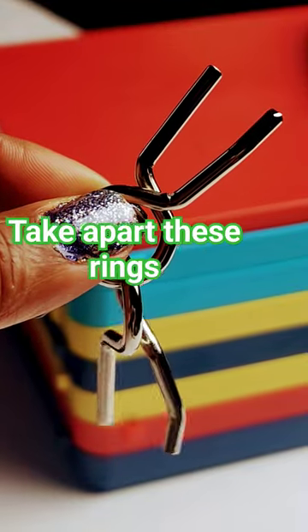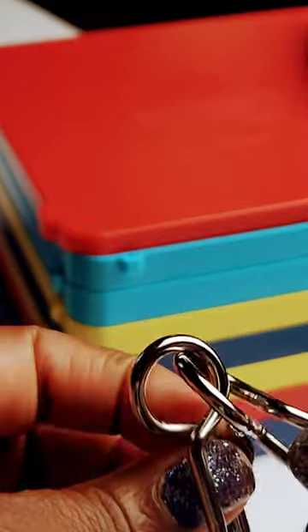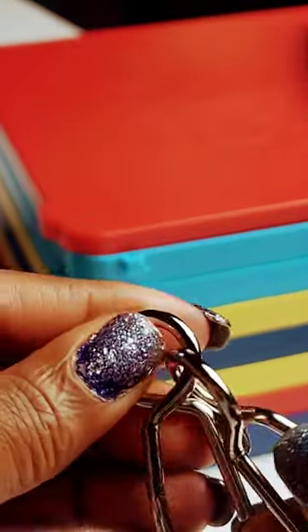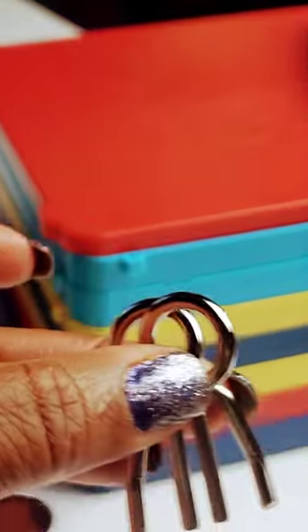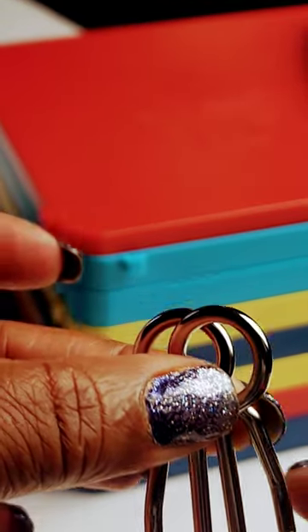So you've got metal rings and you want to take them apart. First thing you want to do is make sure the crooks — these little pieces here — are on the side.